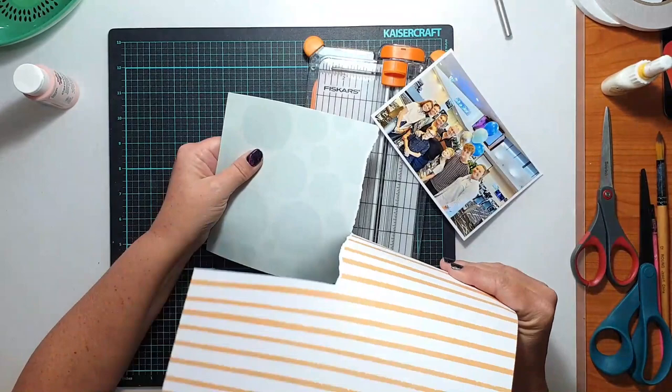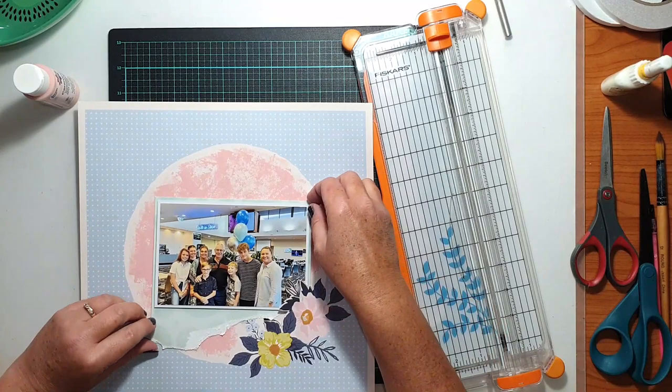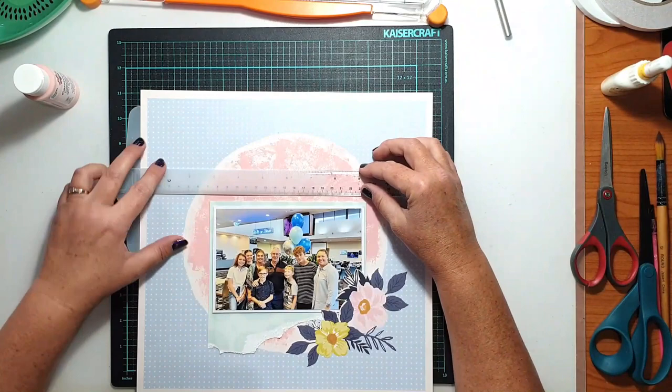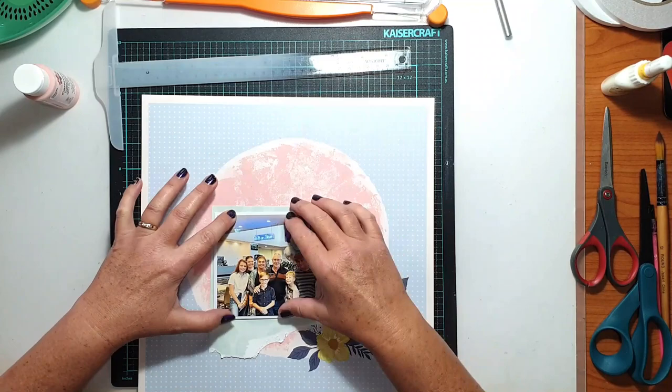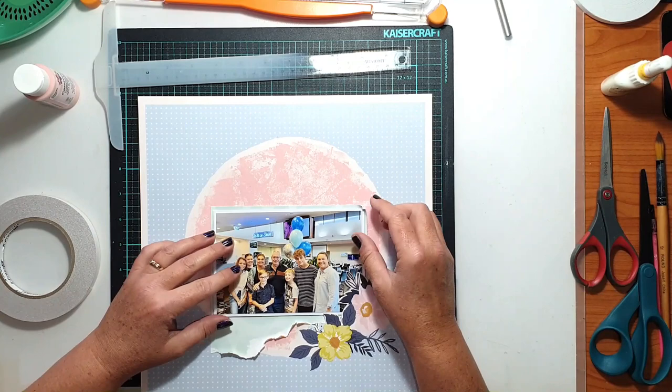This worked out really well because my photo had a bit of negative space in the corner. It was a photo of myself, my sister, our stepdad and our kids — we all went out to celebrate my stepdad's birthday. There was this area behind us in the club where you could see ugly carpet and tables and chairs, so it worked quite well to cover up that corner of the photo and gave me a really easy place to anchor it.